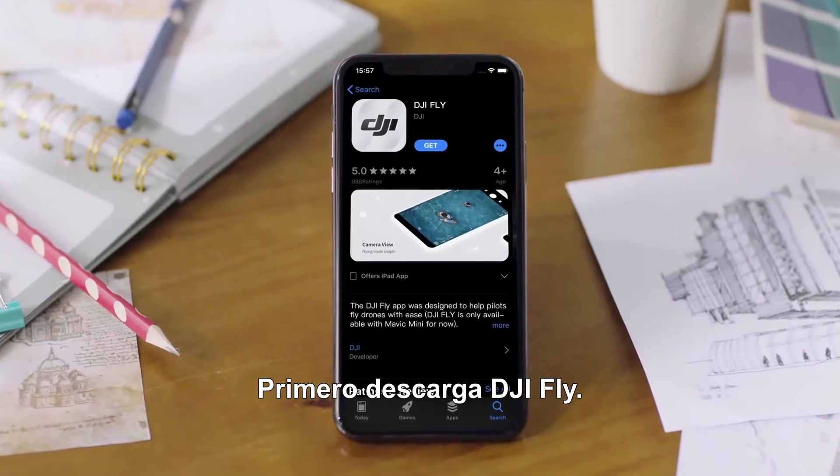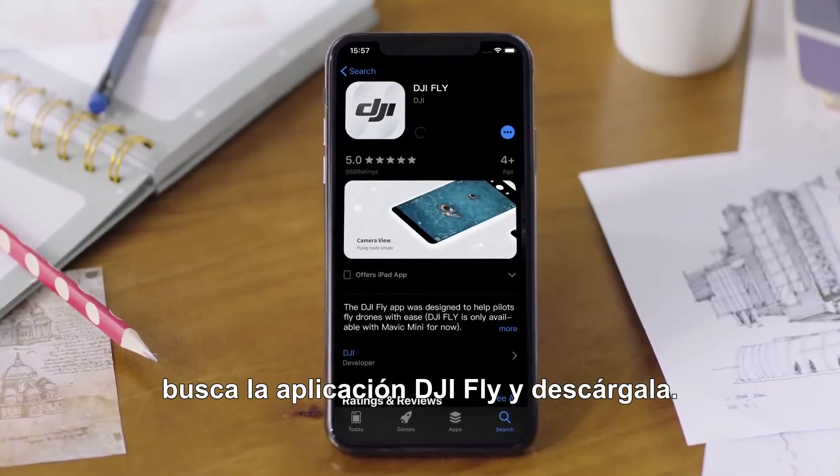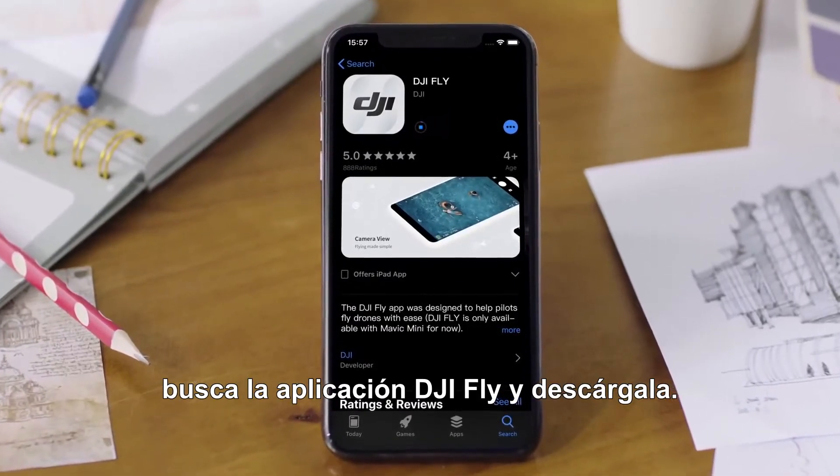First, download the DJI Fly app. Access the App Store on your smartphone, search for DJI Fly, and then download the app.